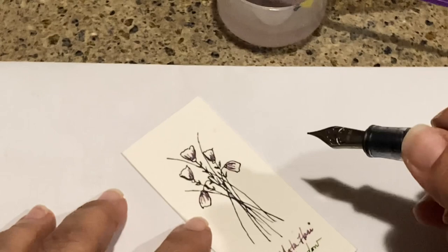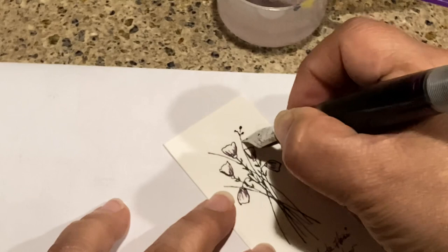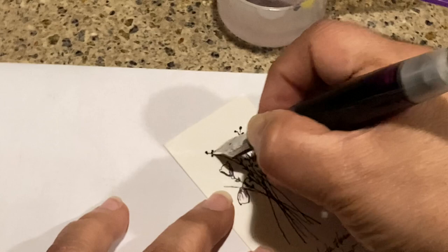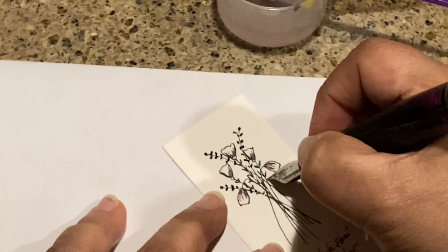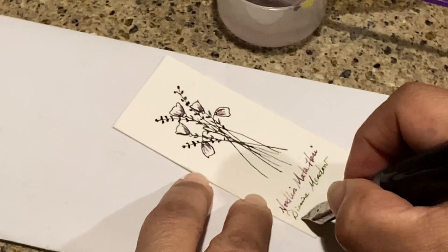I'm going to continue on with the purple theme since that's pretty much what I have inked today. I'm going to do a couple little dots — like a baby's breath type of filler — and whenever you do these little dot things they just look really nice. They just kind of add a little bit of texture to your art and drawings. I'll pull this one all the way down — so there's my tiny little art.